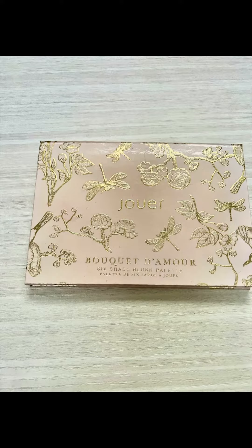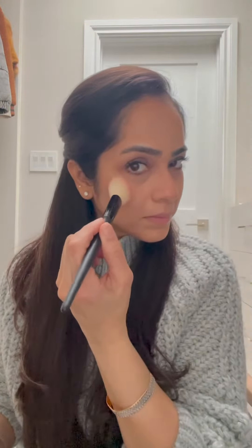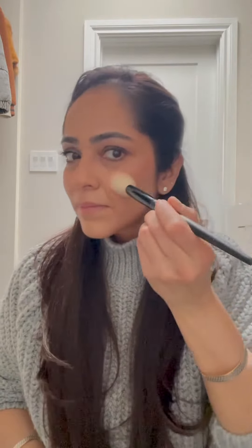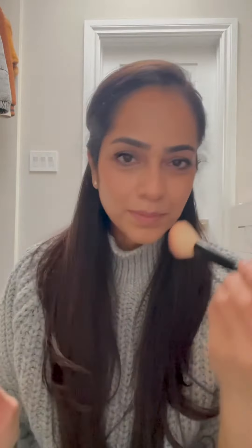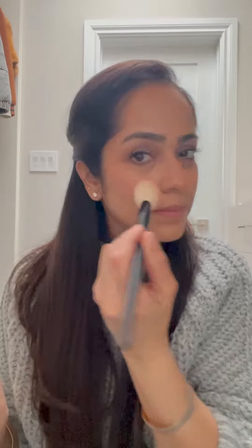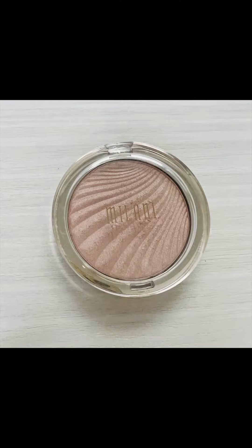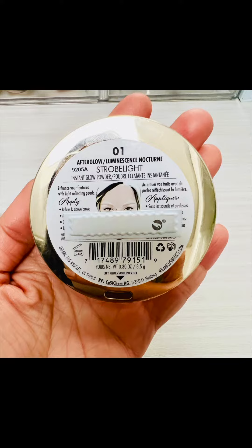Using the blush called Seduce Me from Jouer Cosmetics, I pop it on my cheeks, my nose, temples, and chin. Then using the highlighter in Strobe Light, I highlight the highest points of my face to add that glow.